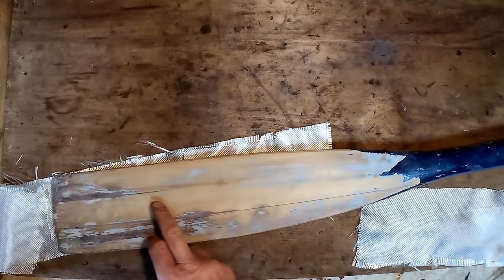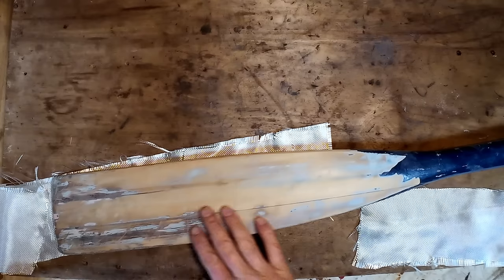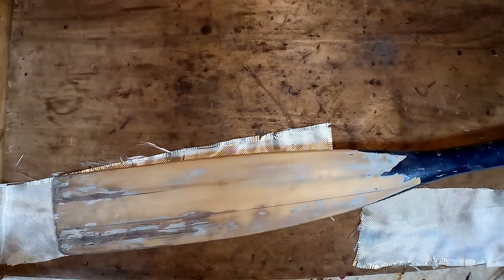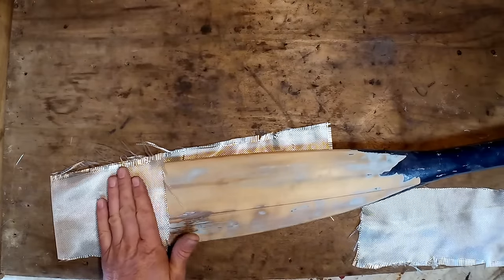I started sanding back the loose paint and quite a lot of it was flaking off, so I ended up taking it all off. Now that I've come this far, I might as well just sheath it in fiberglass cloth and then it will never come apart again.